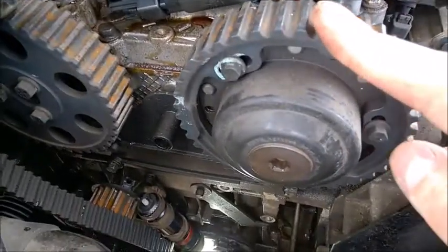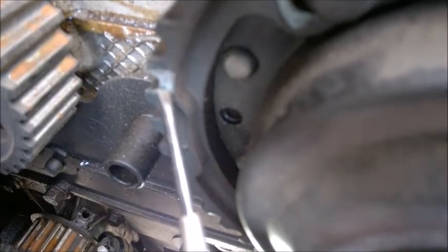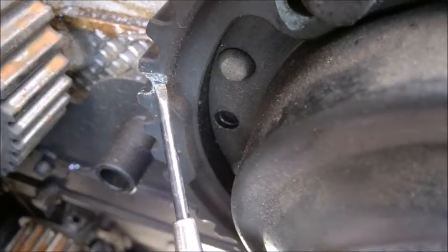Timing marks for the five-cylinder engine — turbo or non-turbo — on the cams. You really need to find this tiny, tiny notch. It looks like this.